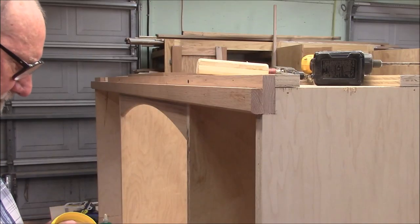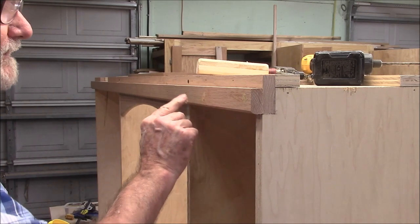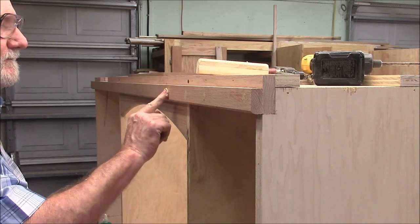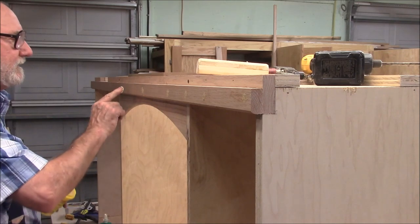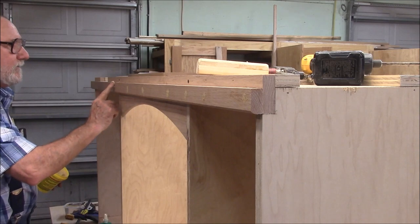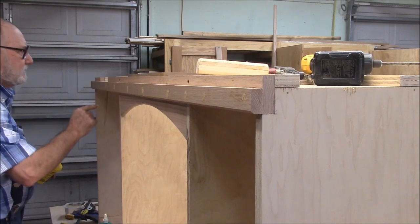What I like to do is fill in these brad divots as I go. Remember, set your brad gun so it'll leave a little hole for the filler to fit in. It's just a lot easier to do it as you go rather than all at once at the end.